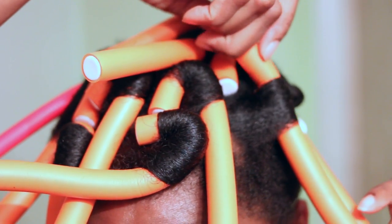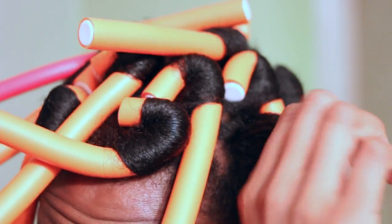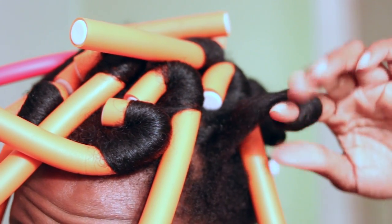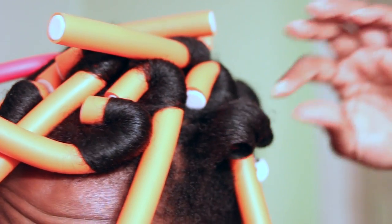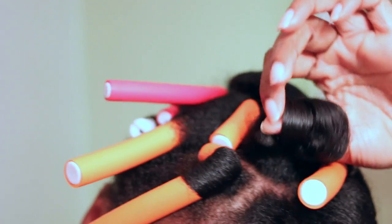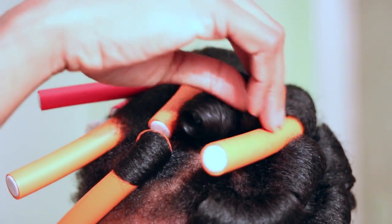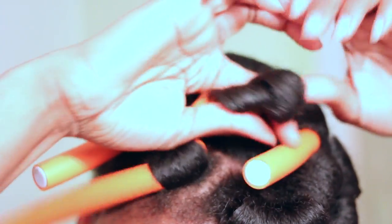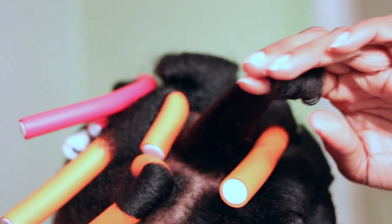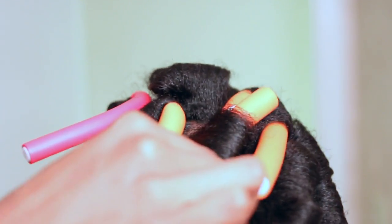45 minutes later and here I am checking to see if my hair is dry, only to find out that I still have one more curl that isn't fully dry. So I had to re-roll it — I believe it's this curl right here — and sit back under the dryer for another 10 minutes. Not happy at all. You've got to make sure it dries all the way or else you're going to get a bunch of frizz, and you don't want that.